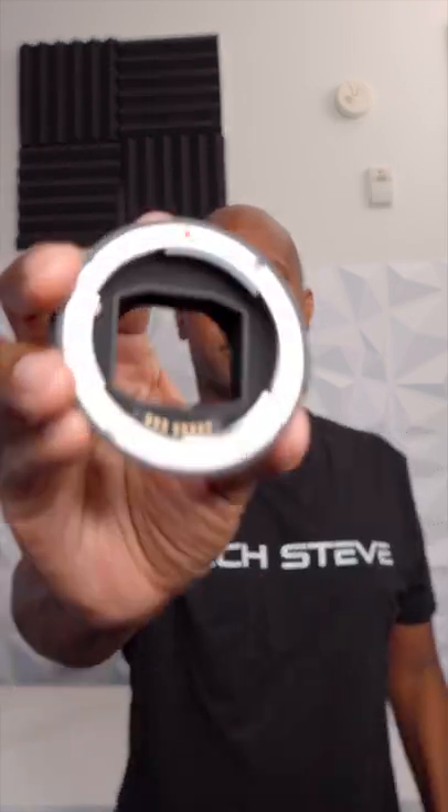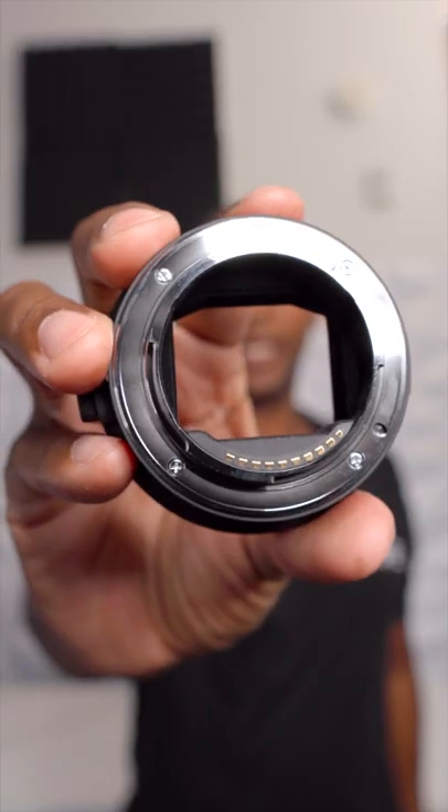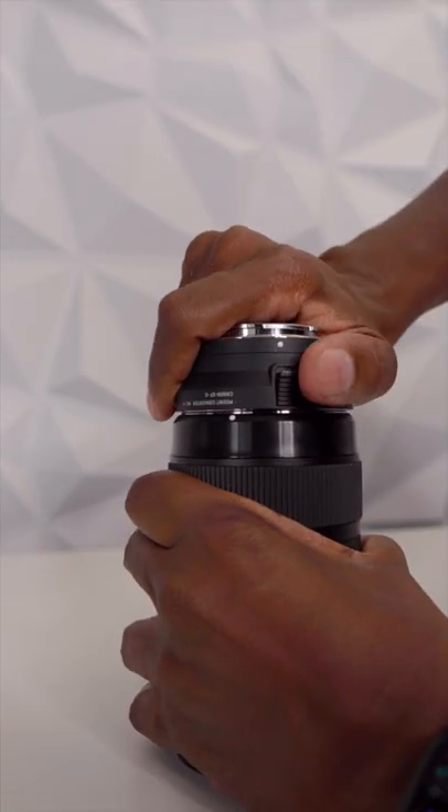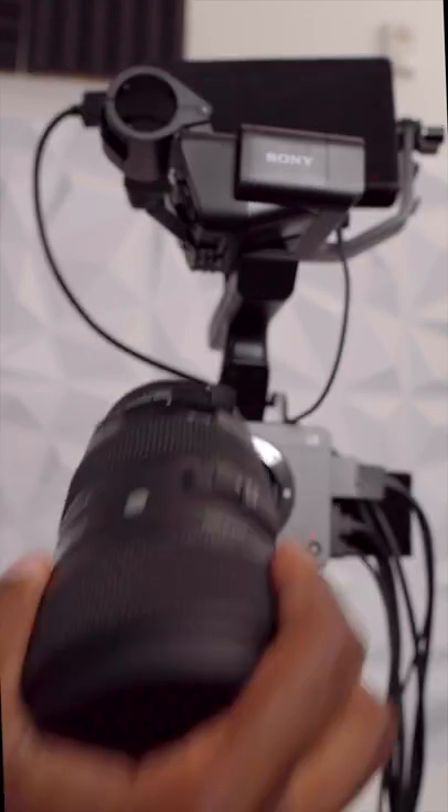Here we have the adapter. As you can see, that side is for your Sigma Art Series lens, and this side connects to your Sony camera. Then all you need to do is remove the cap from your Sony camera and line up the lens.